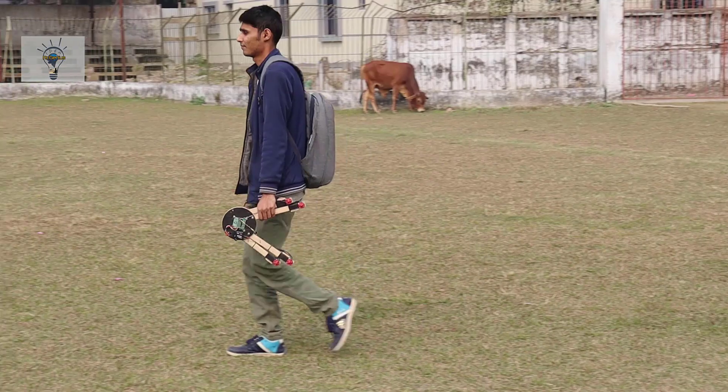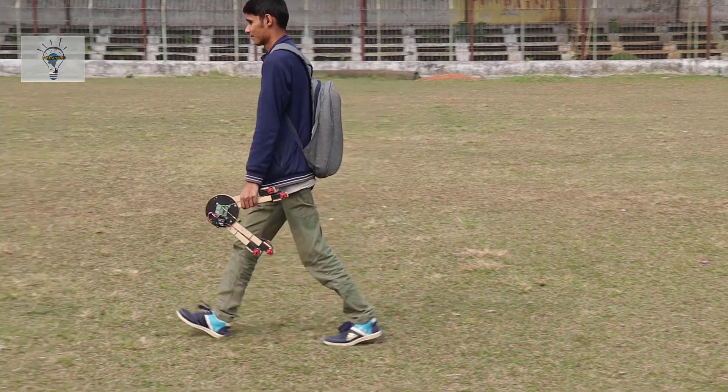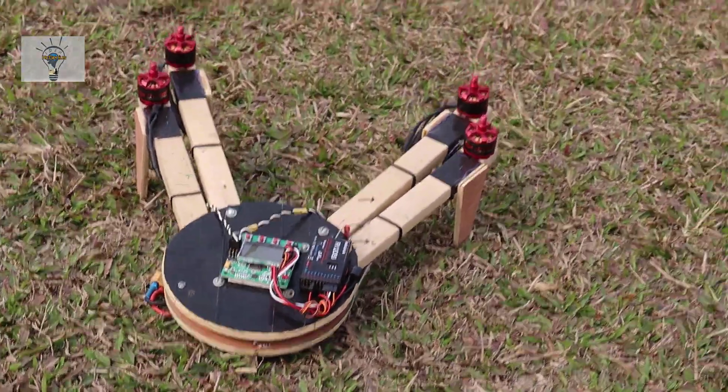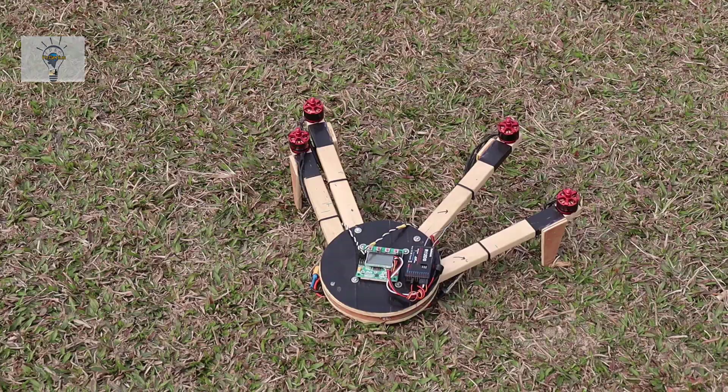The year is 1991. Birds and people are living together in seemingly perfect harmony, until one day, a young man catches fire. This is Phoenix.